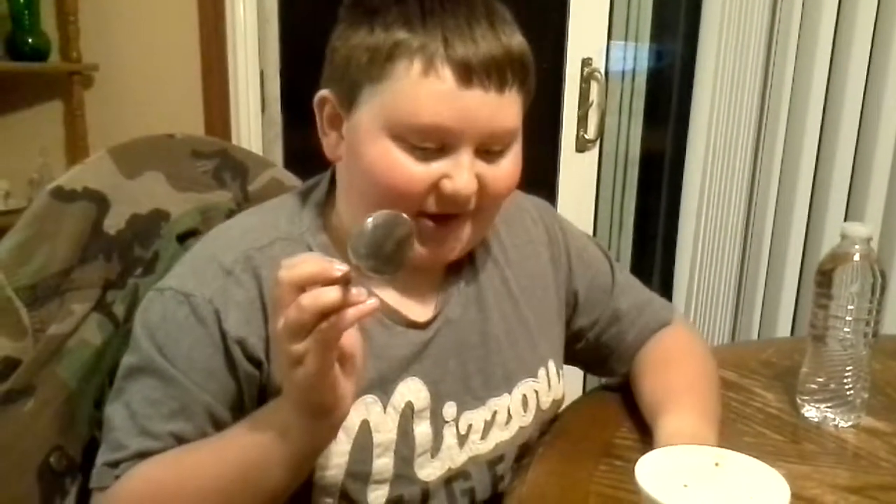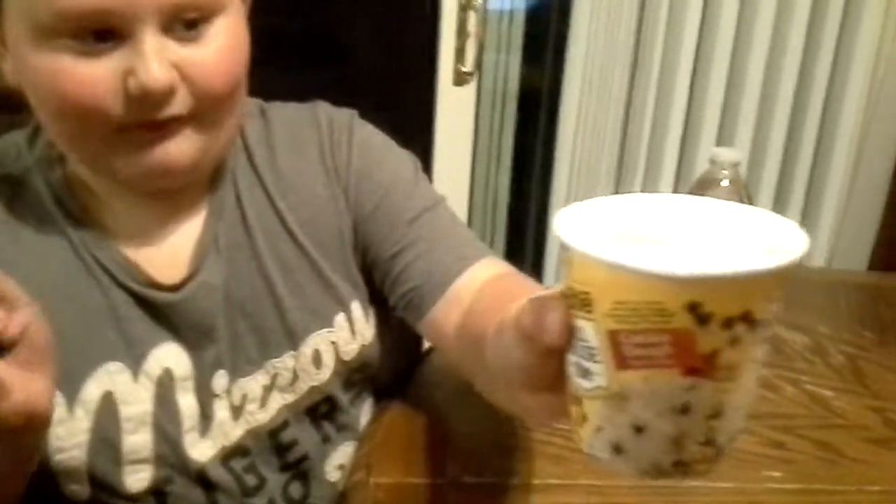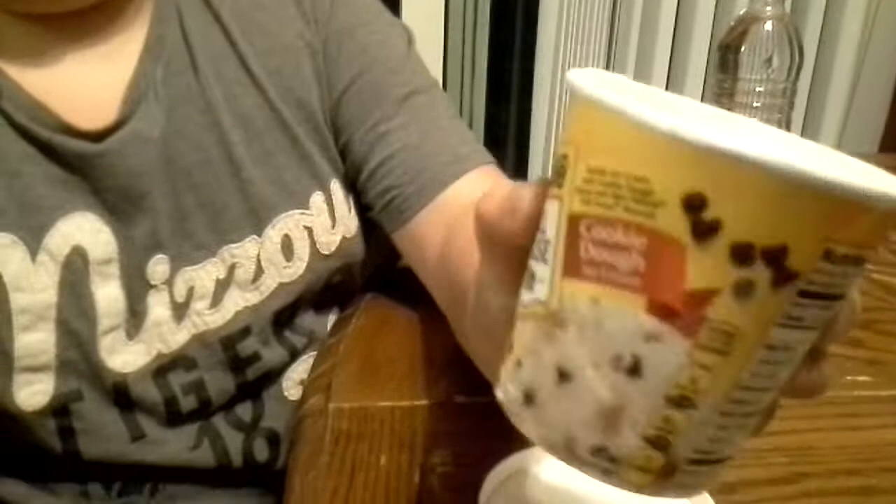I give this a 5 out of 5. If you love cookie dough, you should buy this. Dollar General in the freezer section.